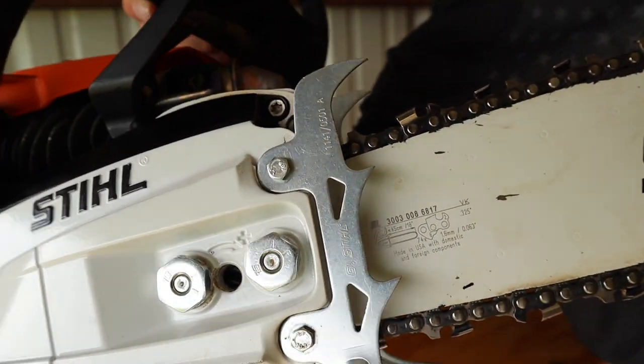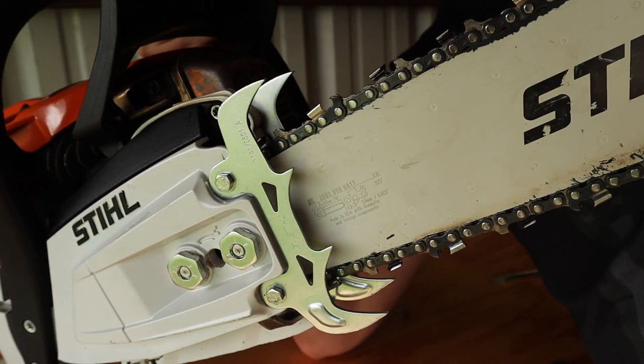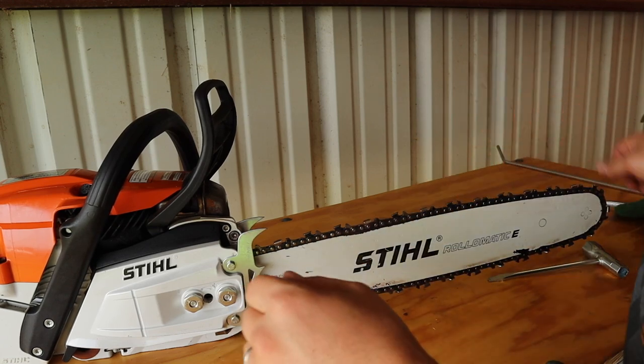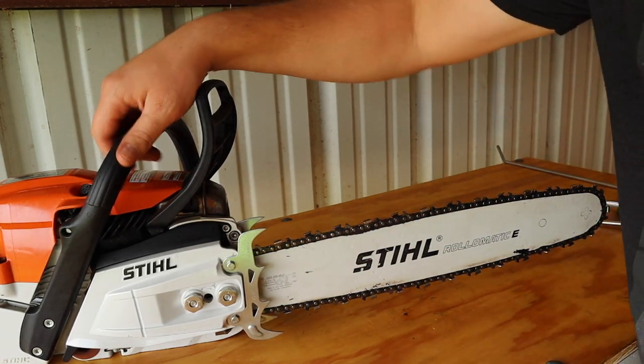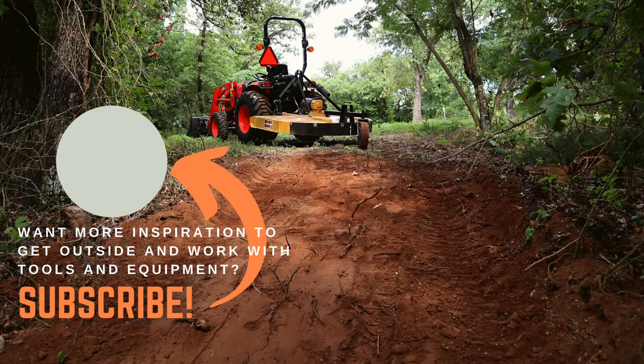And this is what the finished product looks like. Awesome. Some people like bigger felling spikes, but these will work good for this size chainsaw. So thanks for joining me, you guys. My hope is that this will help somebody out there that maybe they purchased a new chainsaw and they're looking for their first new upgrade. This is an inexpensive upgrade that can help it perform a little bit better. If you like these videos, hit the like button, subscribe, and I'll see you all in the next one. Thanks.